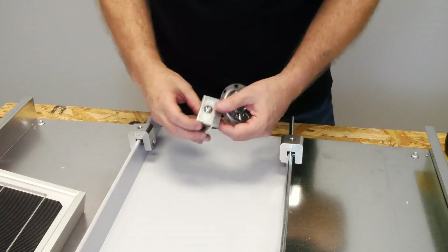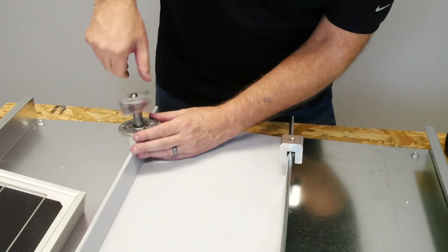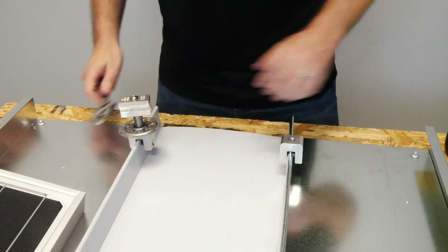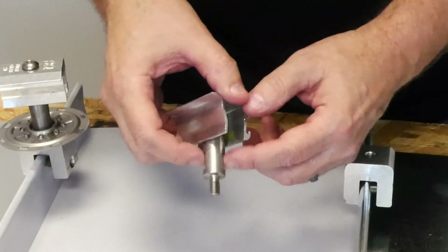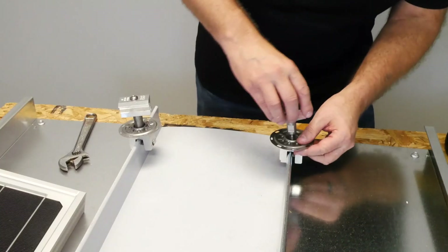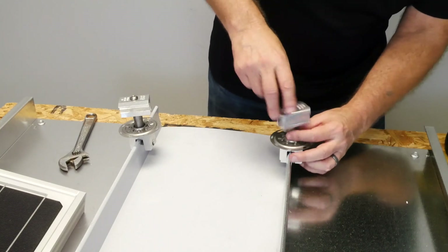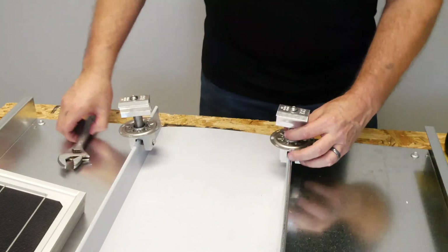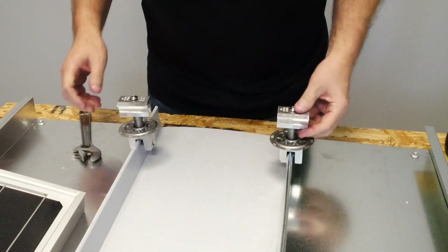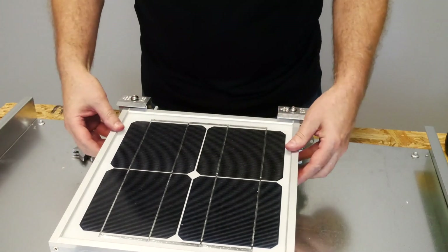After the clamps are in place, we're going to set the edge grabs. Spin it down so it's more or less snug, then take a wrench and tighten up the barrel there. If you notice, two sides are flattened out on the stainless steel shaft — that is so you can put a wrench on it. Like all S5 products, all the steel parts are stainless steel and all the other parts are made of aluminum. We're just going to snug that down and get it oriented, then we're going to place this panel here to locate it.